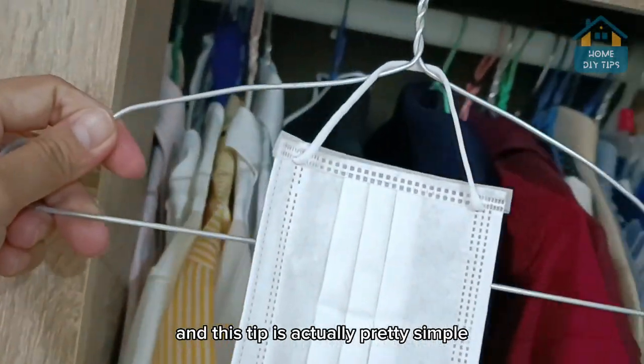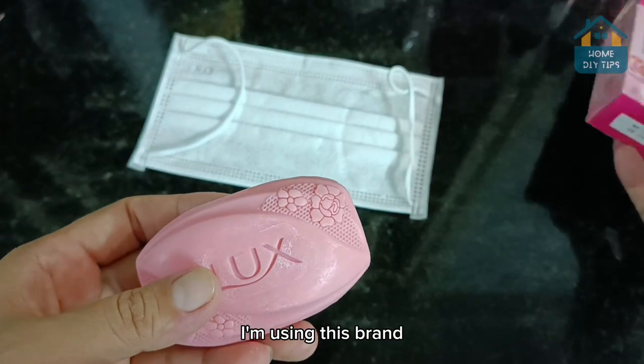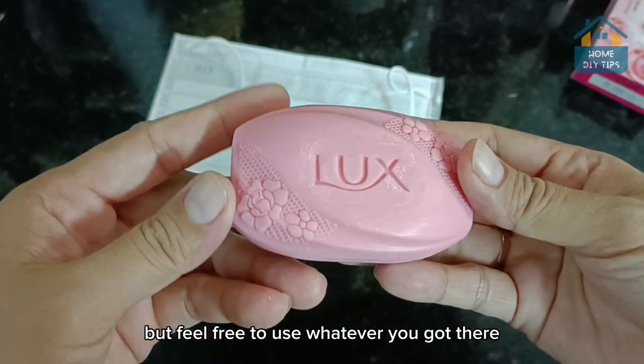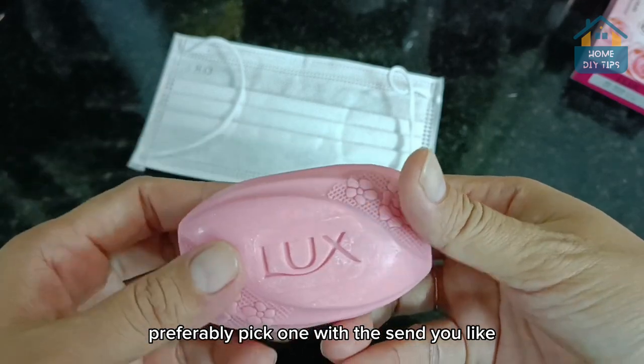And this tip is actually pretty simple. We're going to need a soap bar. Here I'm using this brand, but feel free to use whatever you got there. Preferably pick one with the scent you like.